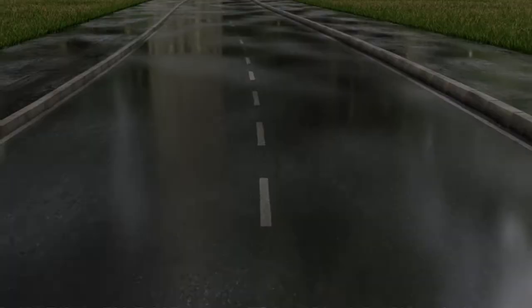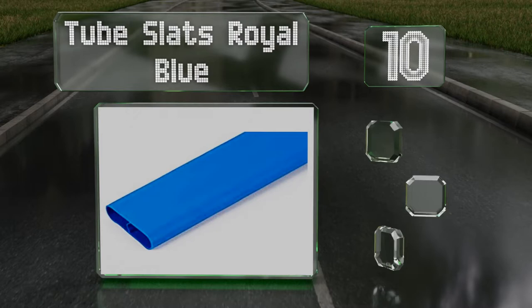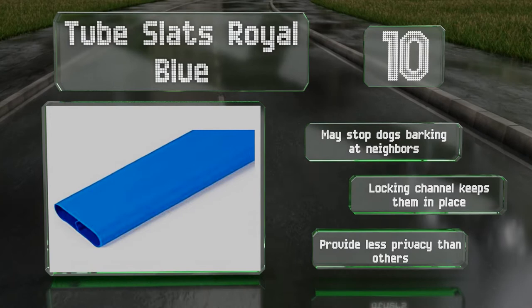Starting off our list at number 10, you can add a pop of color to your property with the tube slats royal blue. These will fit any fence with a 2 to 2.375 inch diamond pattern and 9 to 11.5 gauge wire. The hollow construction means they're lightweight and easy to install. These may stop your dogs barking at the neighbors, and a locking channel keeps them in place. However, they do provide less privacy than some others.